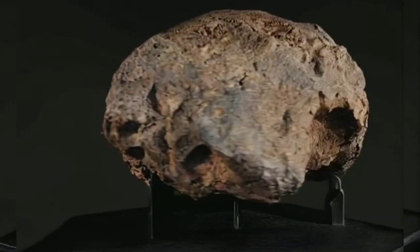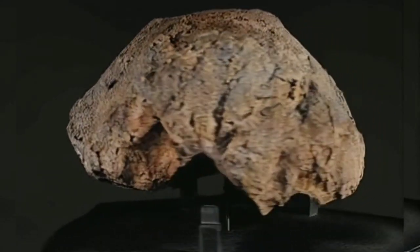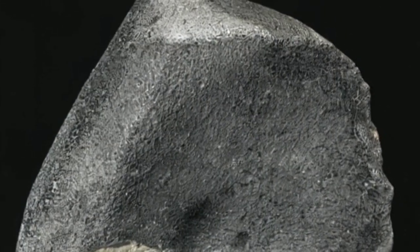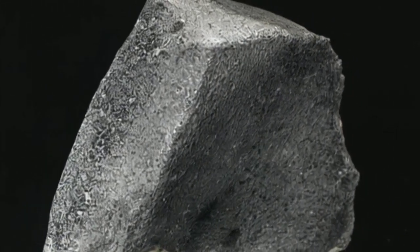Hello and welcome, this is Diamond Hunter. Today we're diving into a simple method to check if the rock you've found is a meteorite or just an ordinary stone, all by using something as common as vinegar.